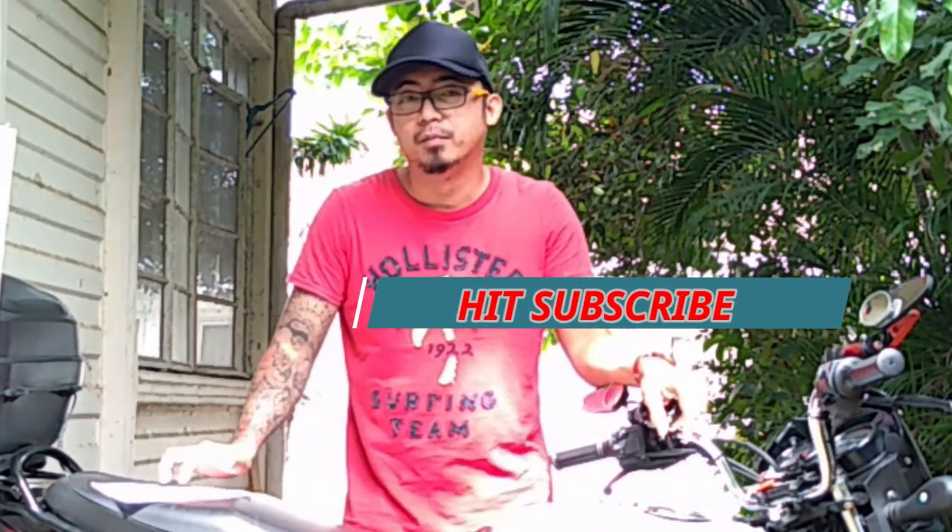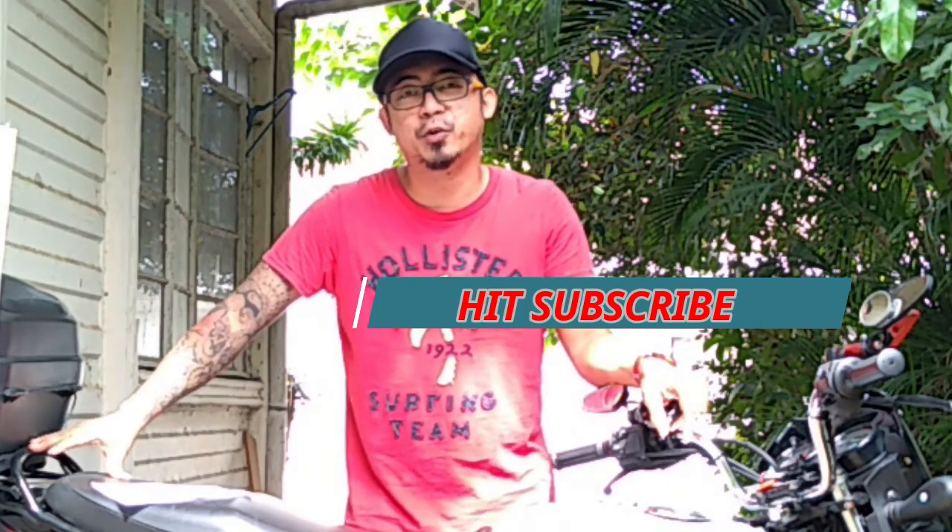Ipapakita ko rin kung ano yung asa na ginawa ko dito. Kasi meron tayong mga ka-rider na may CT125 — ang ginawa kasi nila, may pinutol sila dito. So dito hindi ko na siya pinutol. Ipapakita ko lang kung paano yung pinaka-easiest way para maikabit itong box. Itong video na ito mabilis lang, direct to the point tayo. Wala nang sabi-sabi, umpisa na natin.